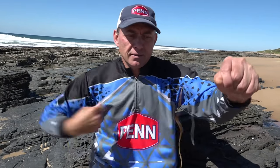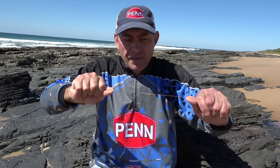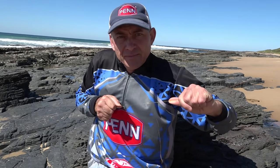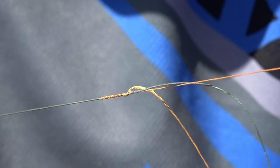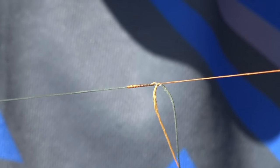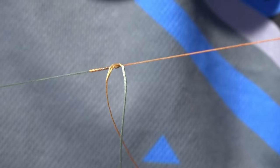Grab both ends — if you're scared you're going to cut your hands you can use some gloves — and then just pull the knot as hard as you can. As you can see as I pull it, it just grabs onto the braid and clinches tighter and tighter.